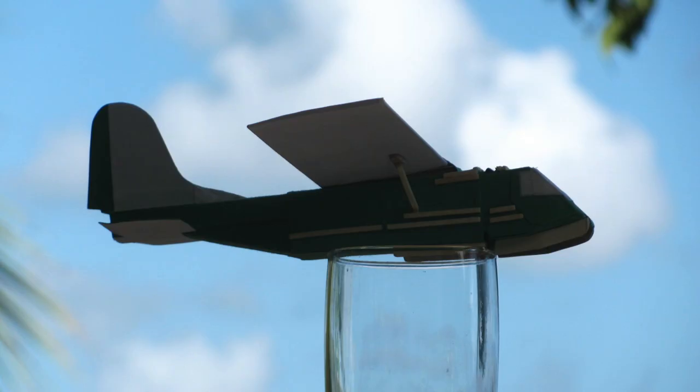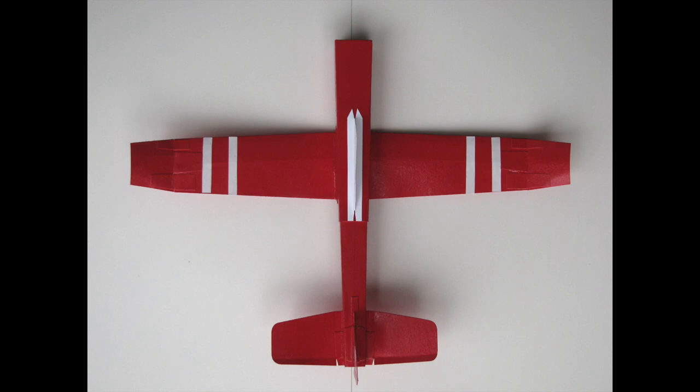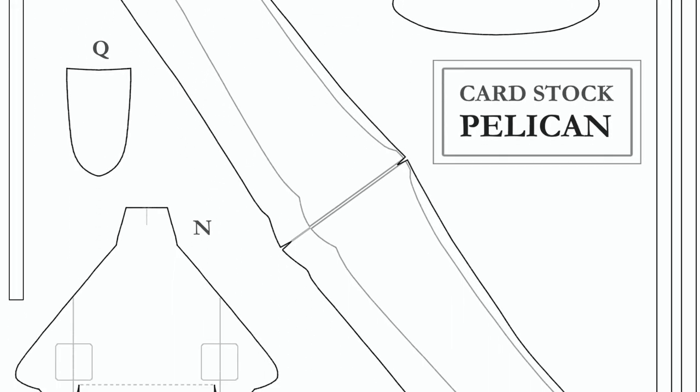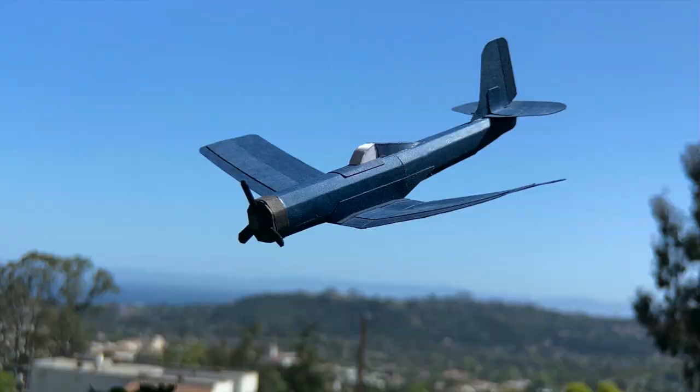And back in California, didn't make so many for a while, but then started the channel. Definitely had some failed designs along the way, but generally have gotten better. And I think this Navy fighter homage here is evidence of that, compared to Episode 0 especially.